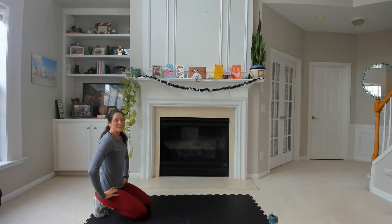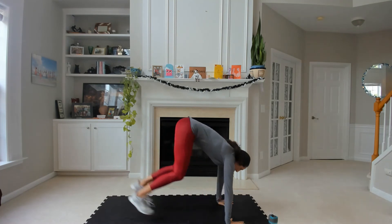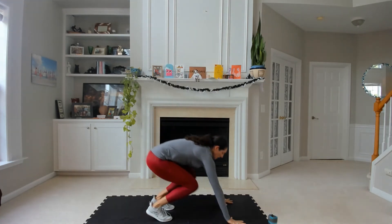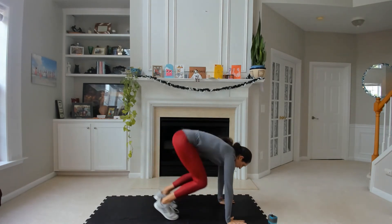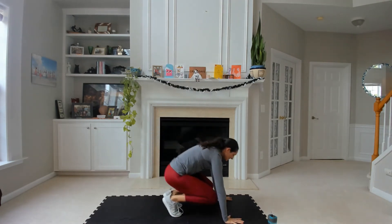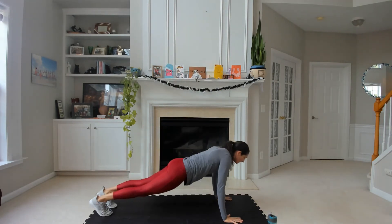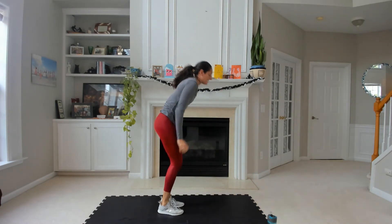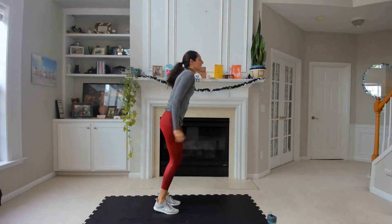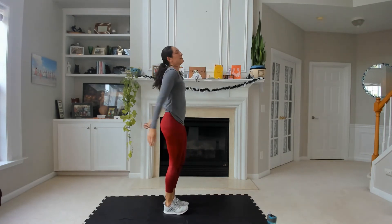Final finish — big strong one — burpees. Don't think, just go. Sit it down, back, in, up — push-up or not. Here's your halfway. Maybe you can add the modified push-up. Last three, two, and one. Finish strong — push it all the way to the top. Final jump — relax it, stand your feet. Fight the urge to sit down.